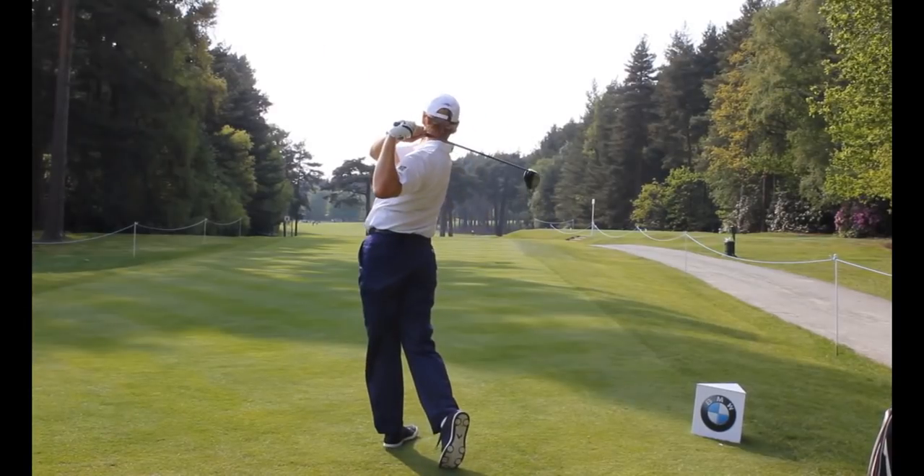Swing easy and hit it hard. It's been the Rotary Swing mantra since I founded rotarysing.com back in 2005. I'm all about hitting the ball as far as I can while putting as little effort into it as humanly possible. In today's lesson you're going to see a student start to experience that for himself and see how you can take this into your game — you're going to learn some things you've probably never heard before, so make sure you stay all the way to the end.